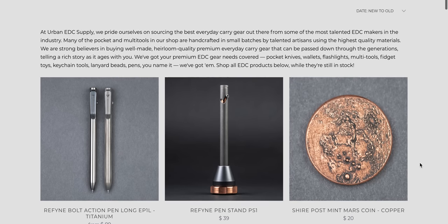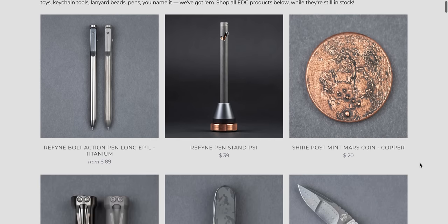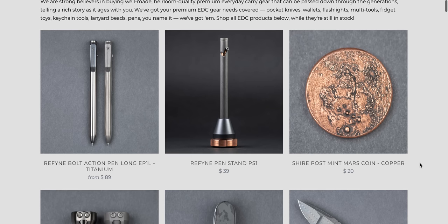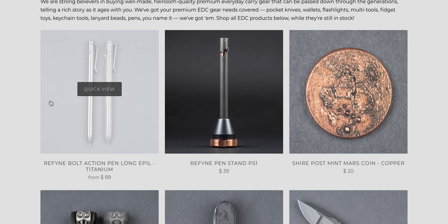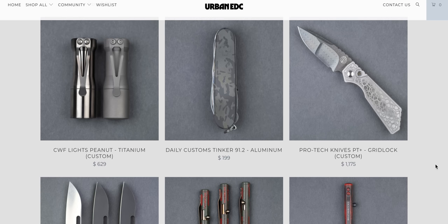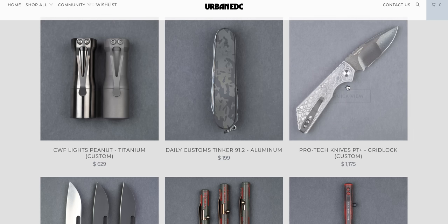Urban ETC Supply — a lot of you guys are familiar with them. They definitely have a lot of stuff that you won't find anywhere else on the internet. They also have some really pricey stuff, but they also have stuff that's not super pricey and is actually really cool, like the refined bolt action pen that's titanium for about 90 bucks, which actually looks kind of neat. They also have $630 custom flashlights if you are into that kind of thing.